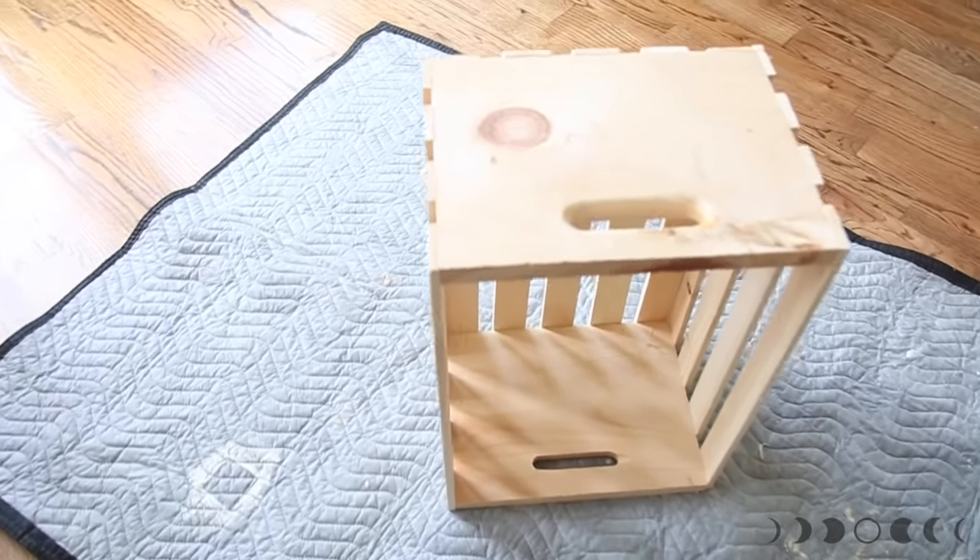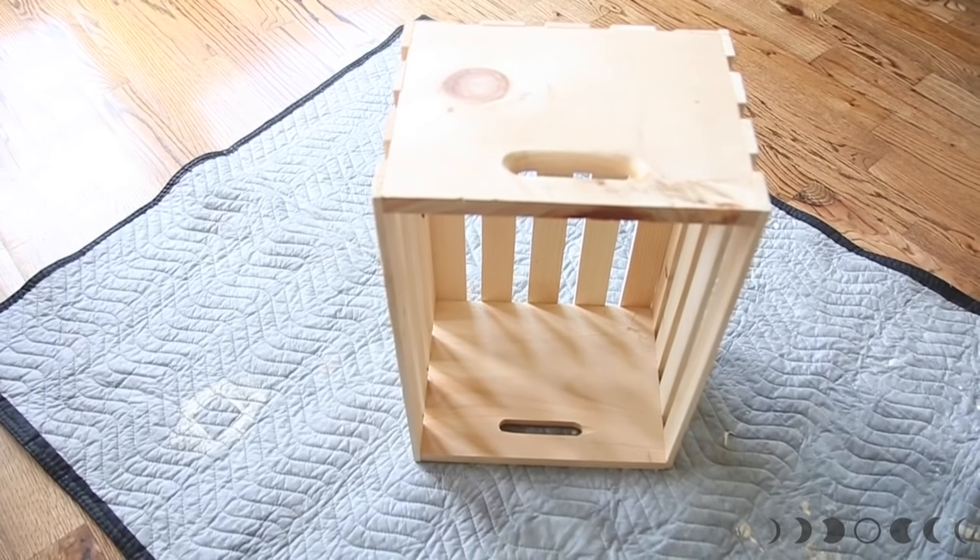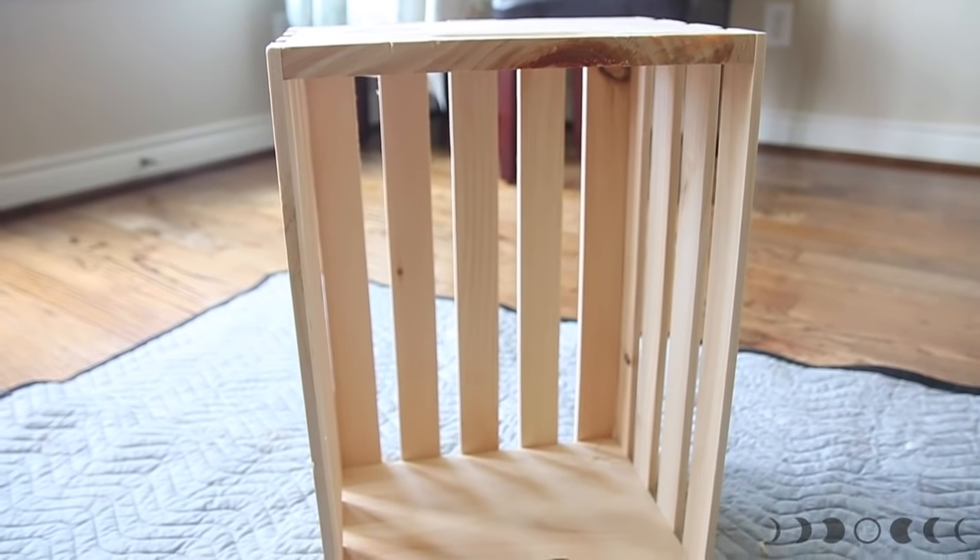I'm going to show you guys how to make this really cute end table — my mom thought it was really adorable and it's so easy. Let's go ahead and grab all of our stuff. For this project you will need a crate; I got mine from Walmart. You can find them at Michael's, at a barn, or anywhere else really.